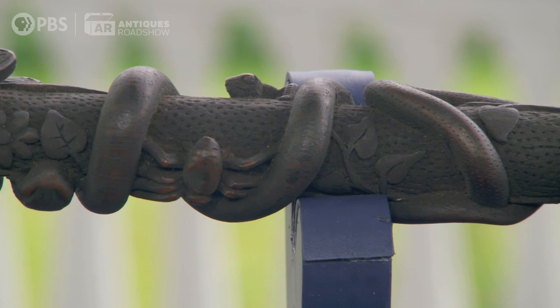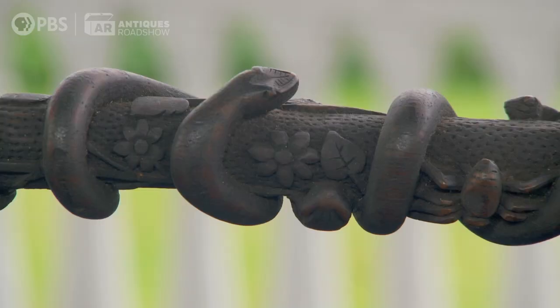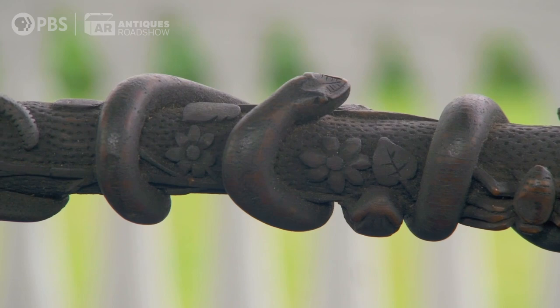We look at canes and sometimes judge them as good, better, best — and I think clearly this falls into the best category. Some cane collectors like the idea that they're polychrome painted. But it's my theory that some carvers did not paint them intentionally, because you had this thick lead paint back in the 19th century, and all of this detail would just disappear if it was painted.